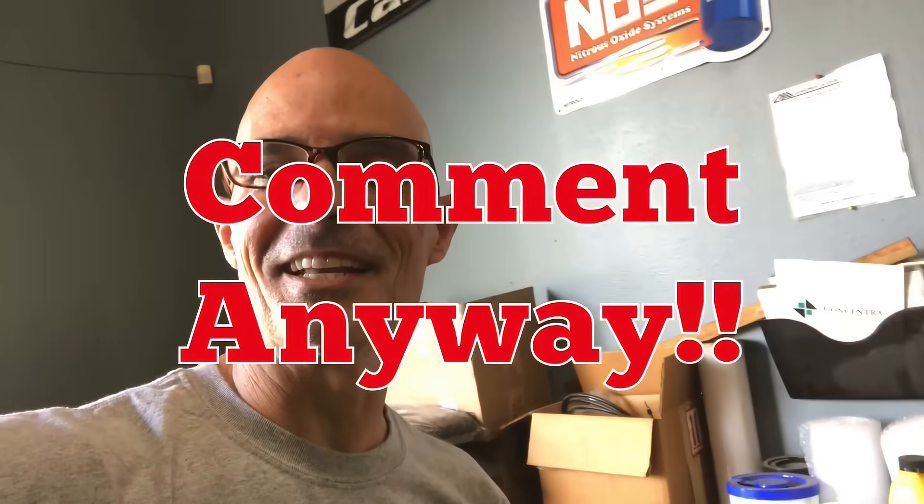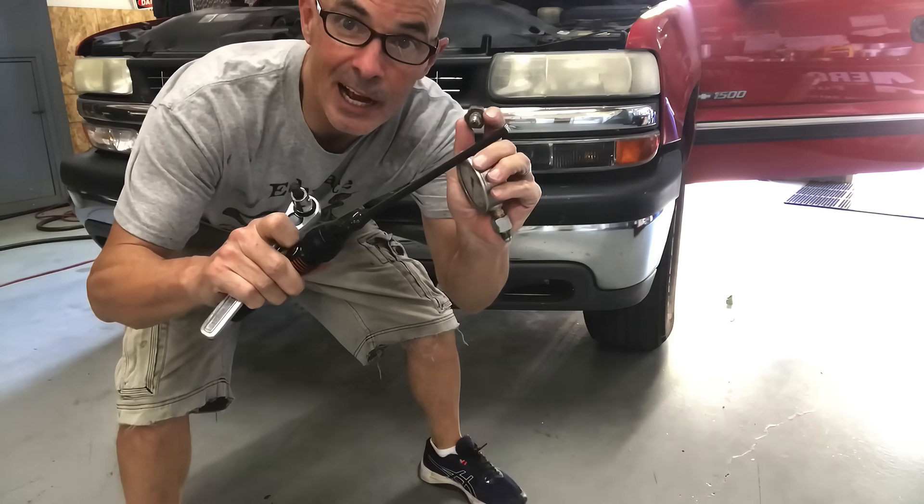I've got a mechanical gauge, some line, and a fitting. What I'm going to do is tear into this thing — take out the fitting on the side of the block and put this in so I can compare the two. I know taking the feed right off the pump should read higher than where the sending unit is, but this should give me an idea. I want to see if it's fluttering, and if I show 60 pounds or whatever, we'll know something's off. I just want to check whether I need to replace the sending unit, or if it could be a faulty gauge or cluster, which is kind of common in these trucks.